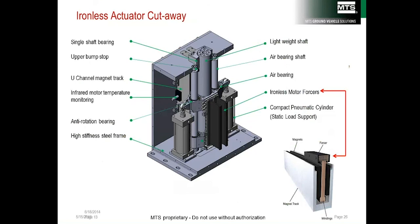In an ironless design cutaway, the ironless motor forcers stick out like wings and are encased in a magnetic track. The forcers are connected to a lightweight shaft, and air bearings center the shaft, making for a very lightweight moving portion. Static support cylinders are also provided — since electric motors heat up when generating force, pneumatic support cylinders hold up the average weight of the vehicle so that the electric actuators only use power when they move.